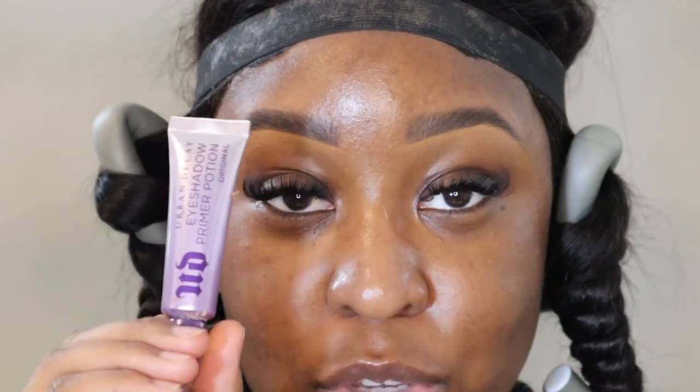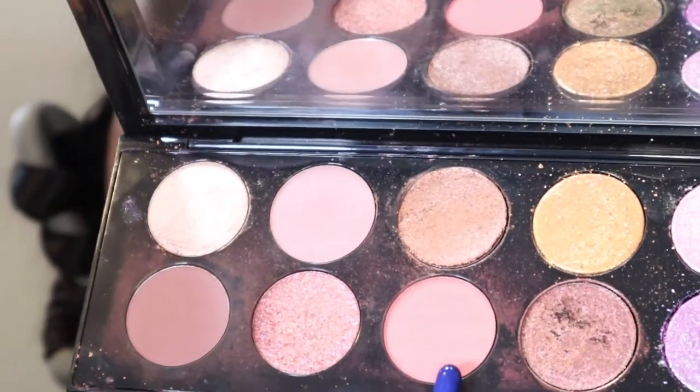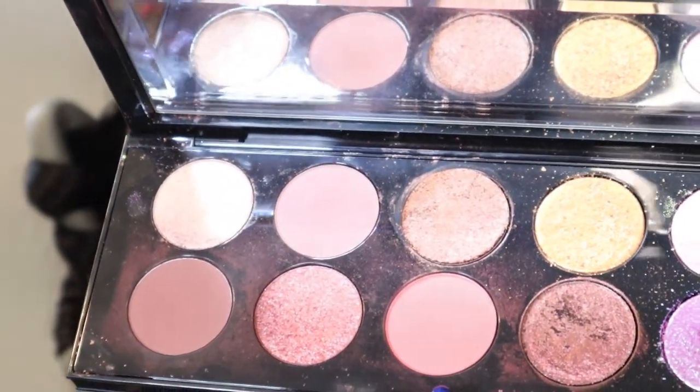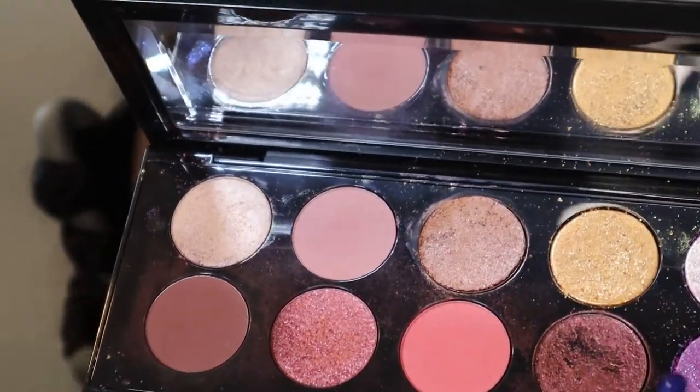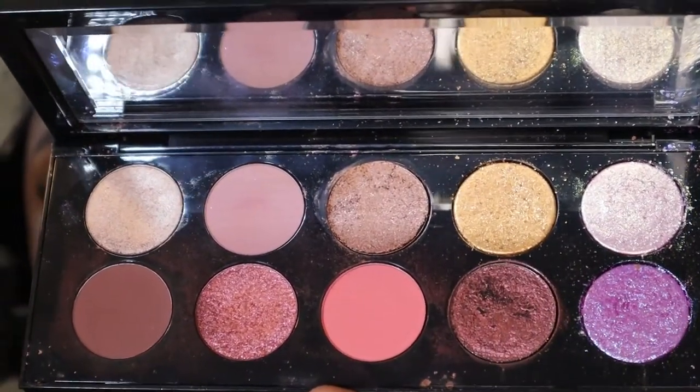Now we got our brows situated. We're going to use our Urban Decay Eyeshadow Primer and get started with our eyes. I think I'm going for a pink look today — I'm feeling very pink. So we're going to use our Mothership from Pat McGrath and a couple of our ColourPops. This will forever be my favorite method to keep my eyeshadow on. So our Mothership palette — we're going to use this amazing pink right in here. When I tell you this is my fave — all of this side of the palette is my fave.